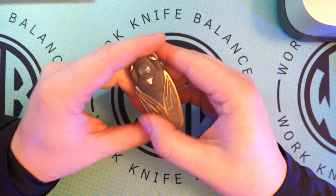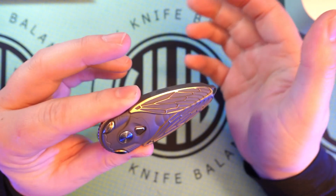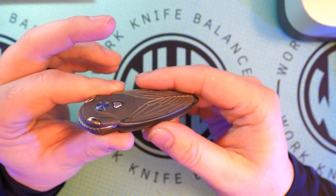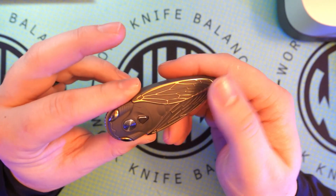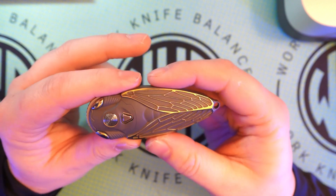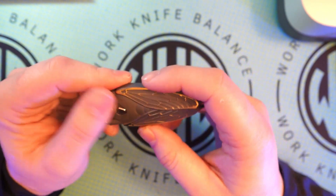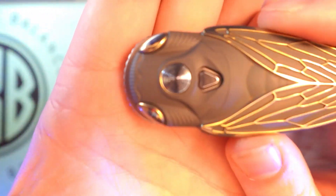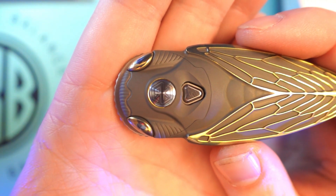All of this gold detail is raised — it's not like an inlay or a gold inlay or anything like that. It is just kind of like a chrome paint or gold gloss paint over the top, but it is raised and it brings a lot of really nice detail. And then you can see the traditional Reate pivot there, which just looks fantastic on this knife.